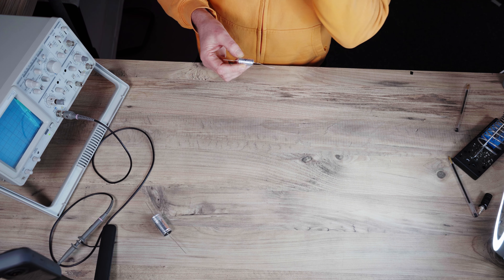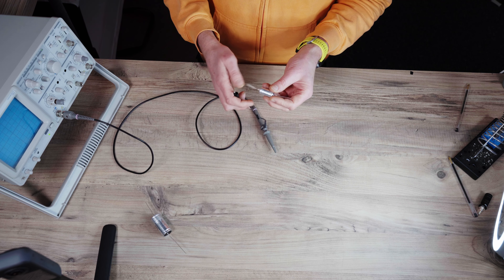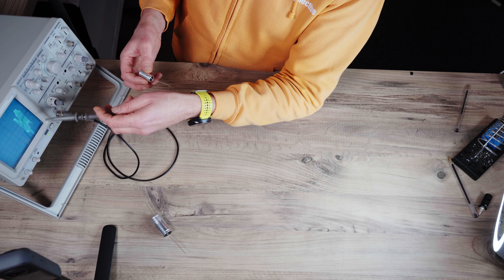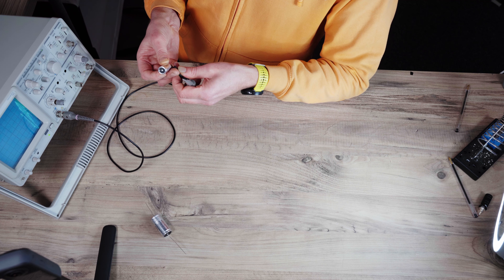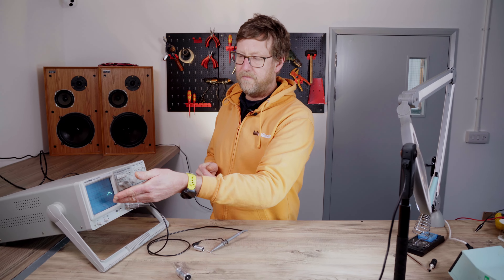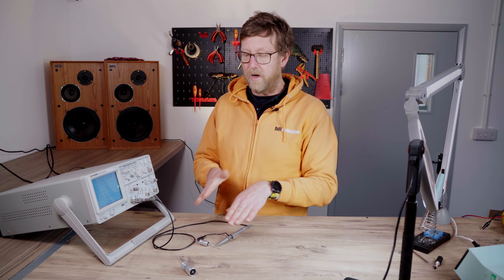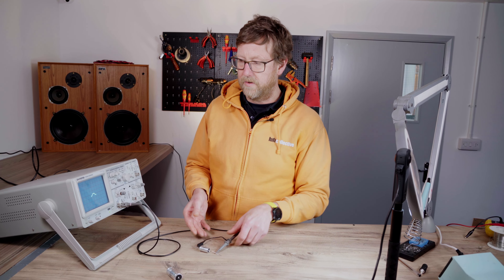This is a tin foil cap from Audio Note. The way to check it — we're going to use the scope method first. You can see the trace on the scope; it's making noise because it's not connected to anything. Either way around, one pin is connected to ground. You can see a trace that's a very very low voltage, showing noise effectively. I don't know which is the inner foil or outer foil — I've just wired it up.